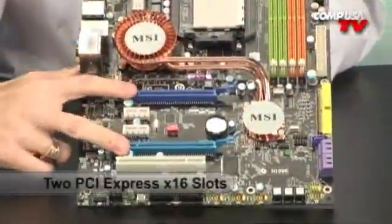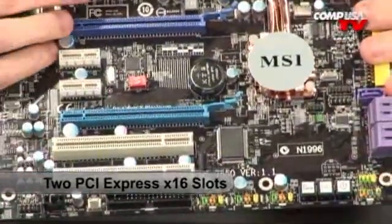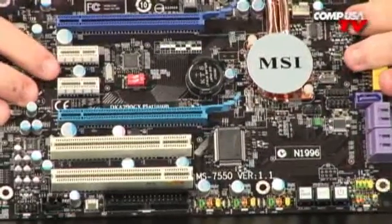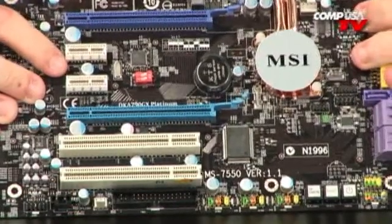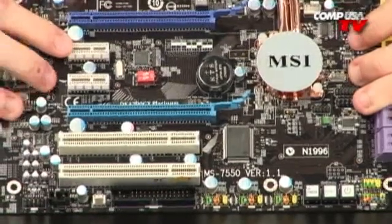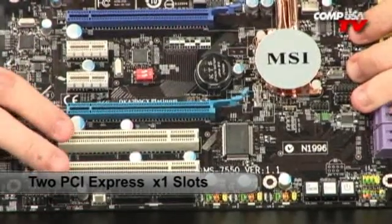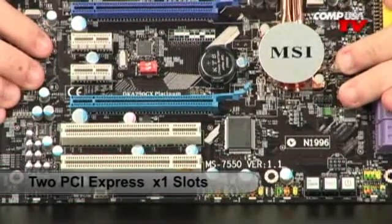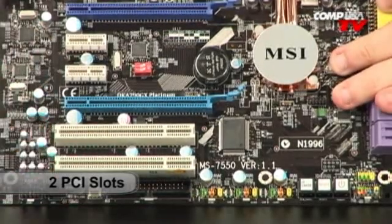There are two PCI Express X16 slots. The board supports Crossfire X as well as Hybrid Crossfire. With Hybrid Crossfire, you can use the onboard video along with an HD 3400 or 3500 series card, so you're not wasting the onboard video if you just want one card. There are also PCI Express X1 slots, which are gradually replacing the older PCI slots — useful for sound cards, network cards, wireless cards. You've got your choice of PCI Express X1 or PCI.